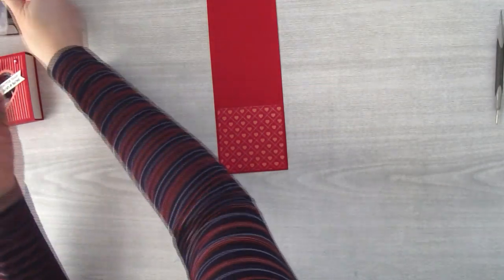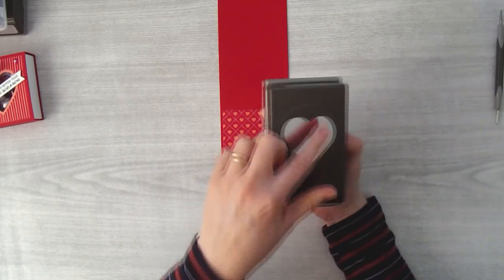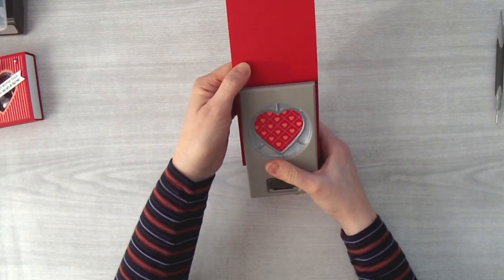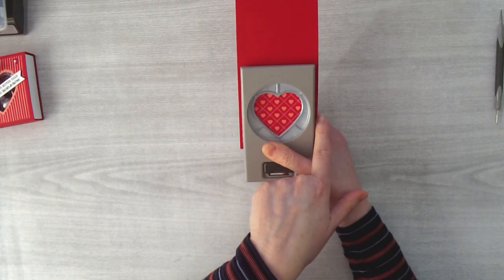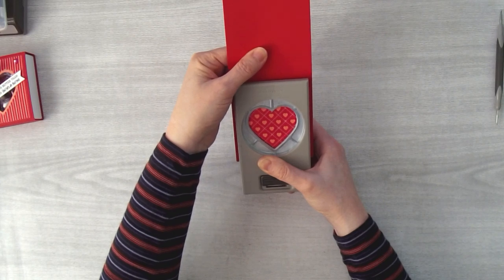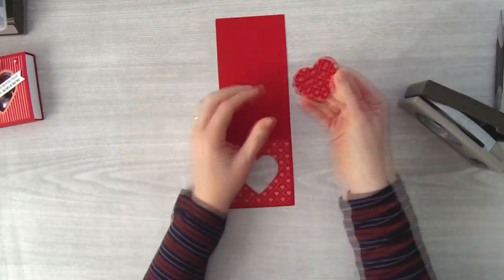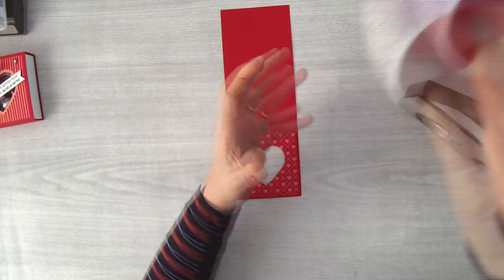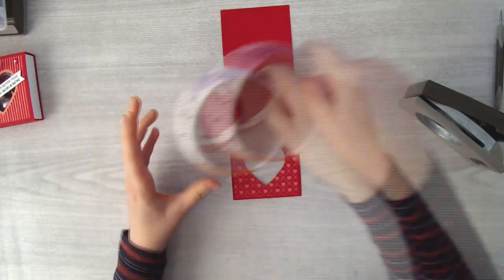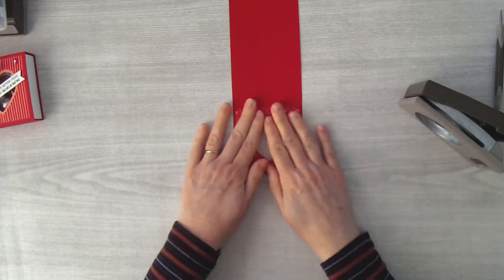The next thing is creating the window — it's really easy to punch. You'll use the smooth-sided heart punch, the one without the scallops. Put it in as far as it will reach, eyeball it to make sure there's an equal amount of cardstock on either side, push it all the way in, center it, and punch through. You'll have a punched heart left over that you can save for another project — I've been collecting them in a little mug and need to figure out a heart project to do with all of them.